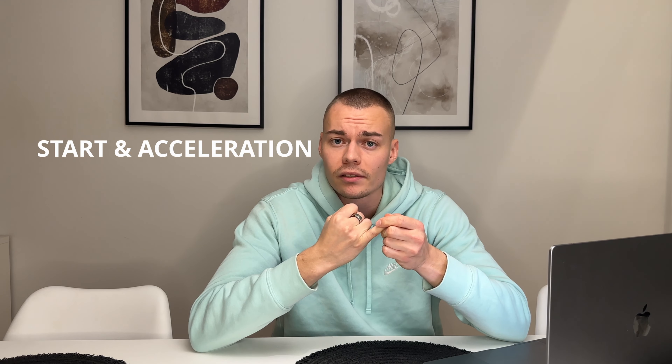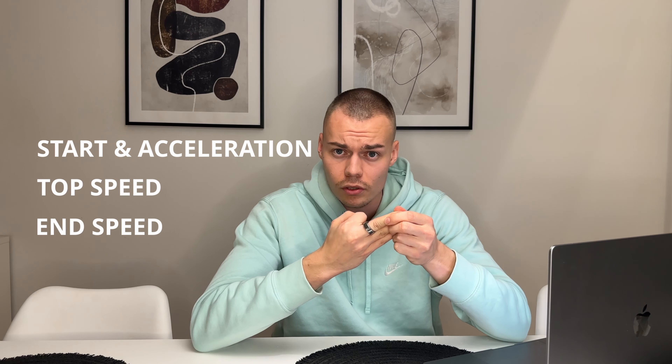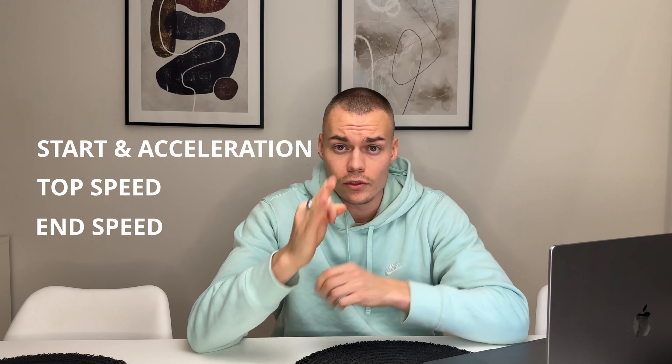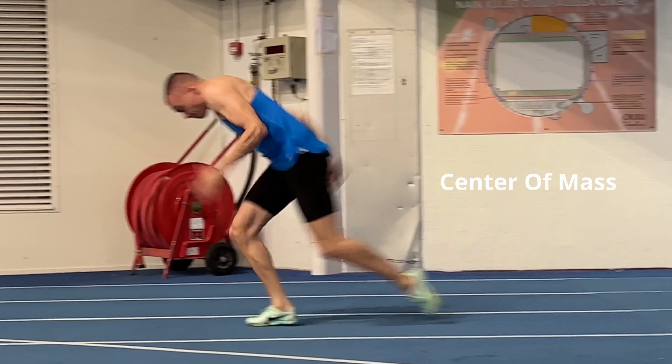The three phases are: start and acceleration phase, top speed, and end speed. Usually in early training season you should train the start and acceleration phase. In a previous video I talked about the technical part of the acceleration phase, but of course you also need to do supporting exercises — gym exercises and plyos.